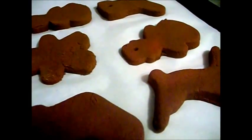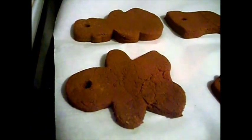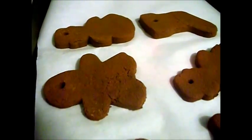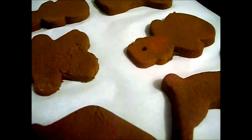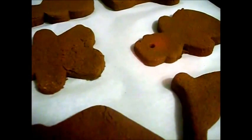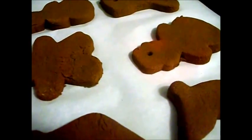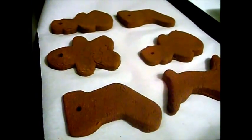I'm using parchment paper, and then I just take an everyday drinking straw and poke the holes in. Don't forget to do that before you bake them, because once you bake them you won't be able to do it and you will not be able to hang them. Once you have your cookie sheets all filled, put your sheets into about a 200 to 225 degree oven and bake them for one hour.